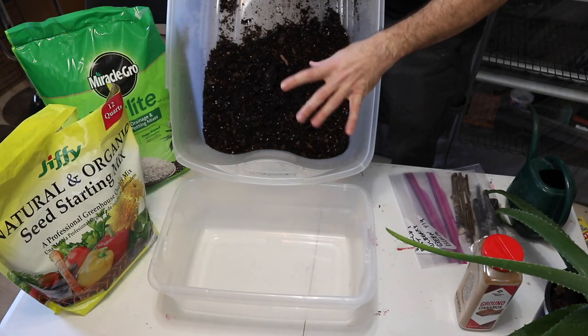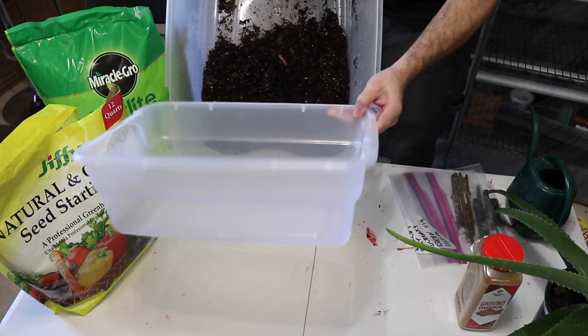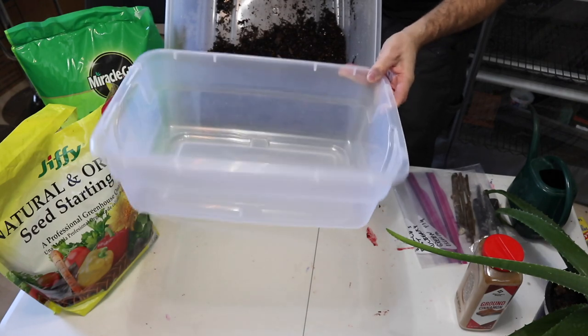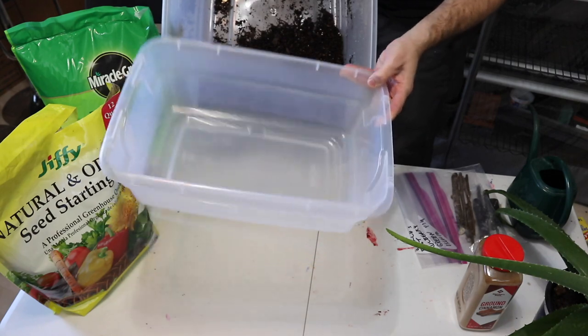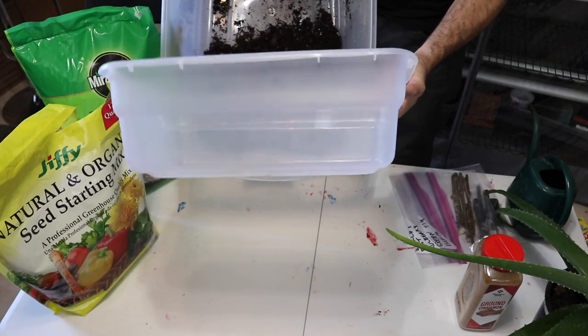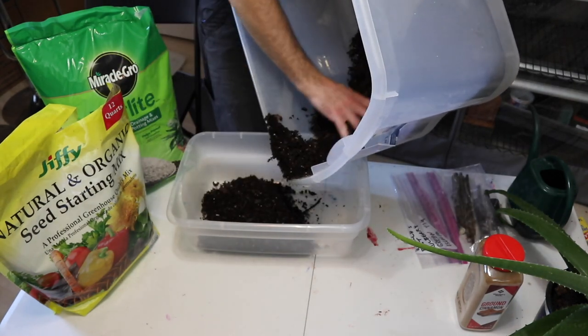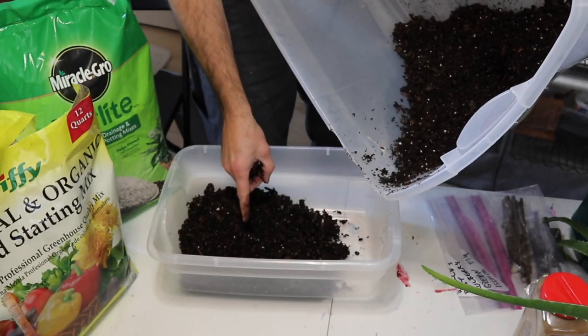For the root cuttings, we're not going to use any cups. We're just going to use this smaller clear plastic sterile container which has a top — I'll show you why that's important in a minute. This is roughly 12 to 15 quarts. We're going to take about half the mixture and bring it into the new container, and this is going to be our base to start from.